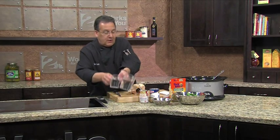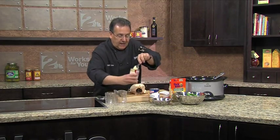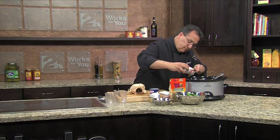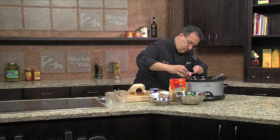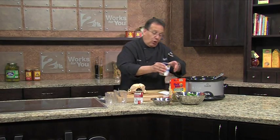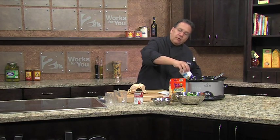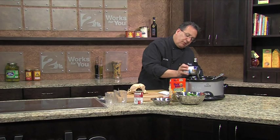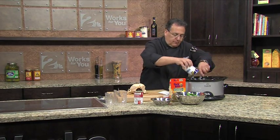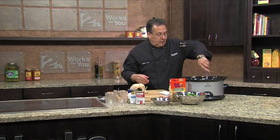The recipe calls for three cups of water, one can of cream of chicken soup, one can of chicken broth. Use any kind of chicken broth you want — this one is 100% natural chicken broth, Swanson, 99% fat-free. Mix your ingredients up real nice.